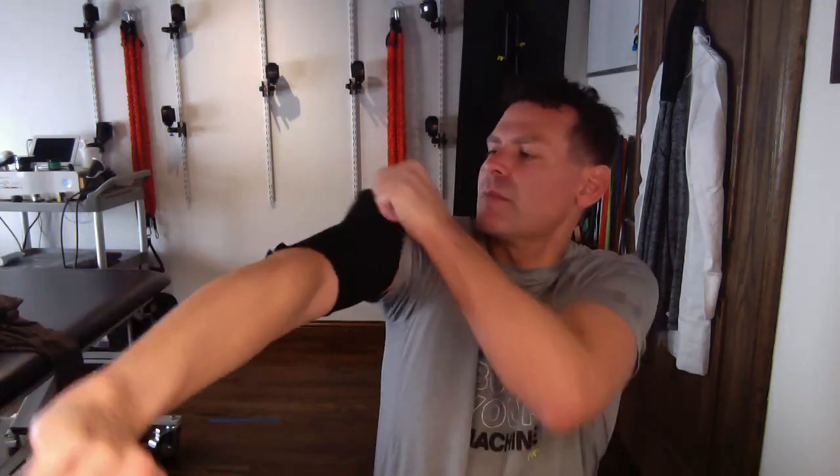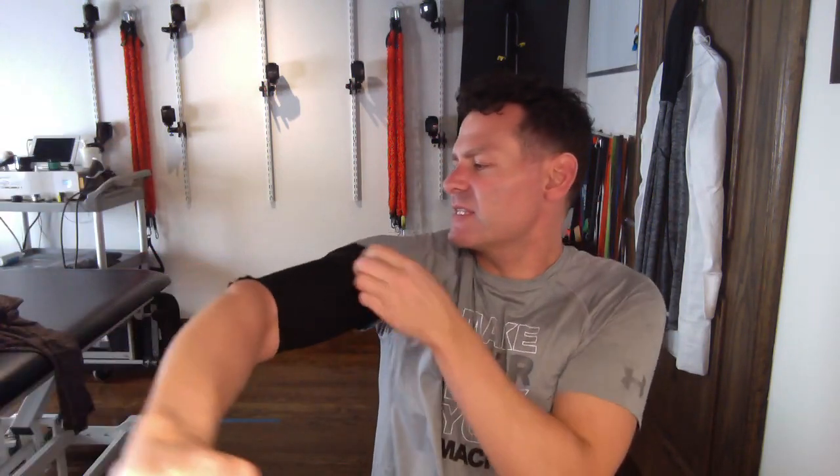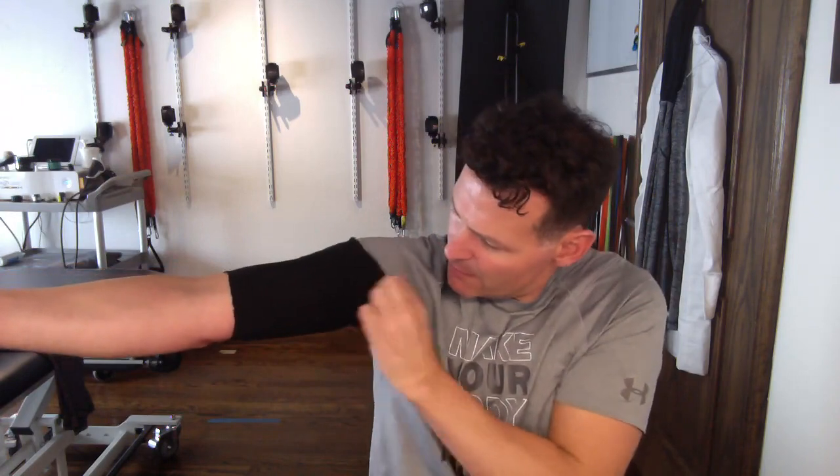I wanted to do this video to show how to find your limb occlusion pressure for your upper extremity when you don't have a Doppler ultrasound. First thing I'm going to do is put a sleeve — this is a two-ply sleeve — to protect my skin, and I'm going to put this onto my upper arm. You can also go on top of a long shirt. If you don't have sensitive skin, a lot of times we'll just go directly on the skin. You can get these on Amazon really easily, dual ply.